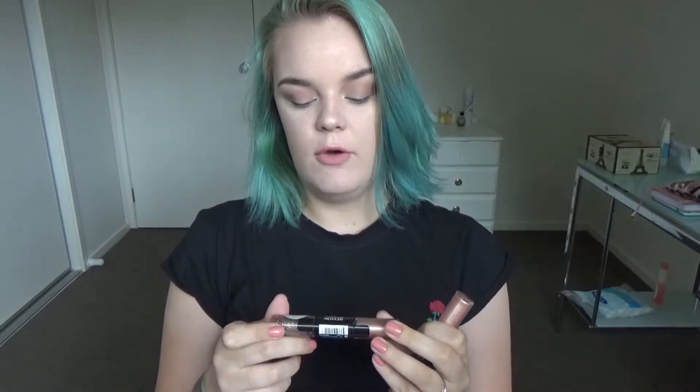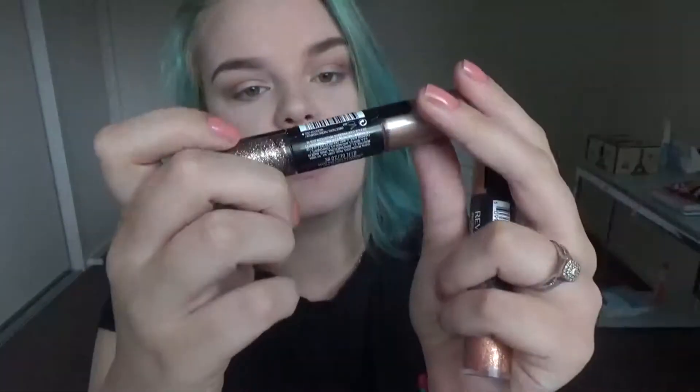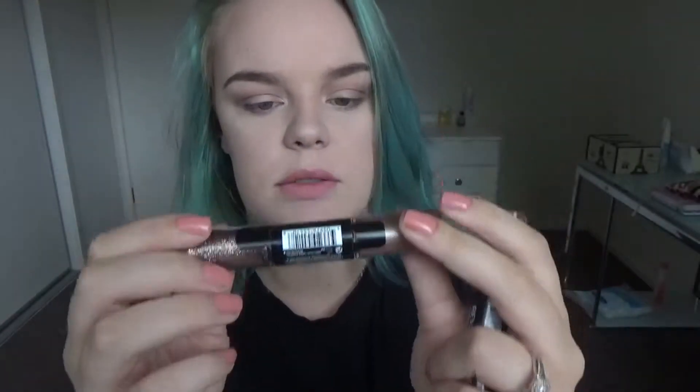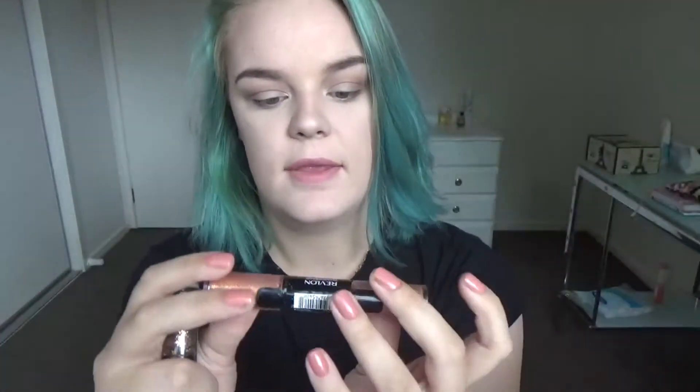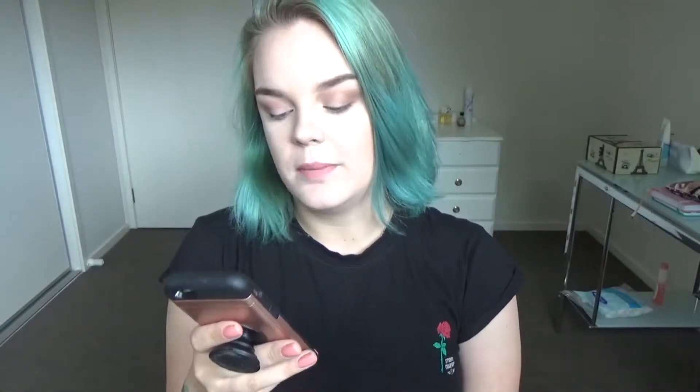Hey guys, today I wanted to do a review on the Revlon Photo Ready Eye Art. I have two shades — this one is called Topaz Twinkle, and this one is called Peach Prism. First off, I'll go ahead and go onto the website and see if there's anything I can read out about them.